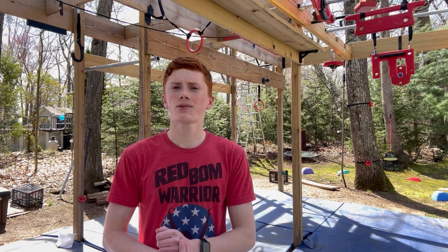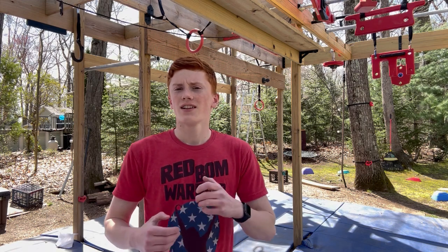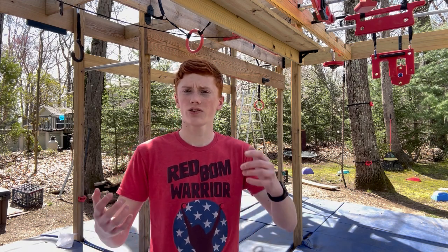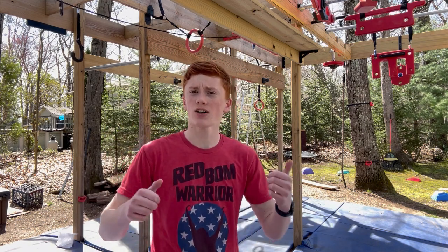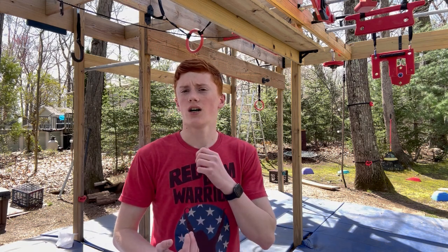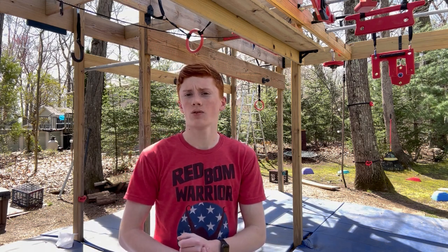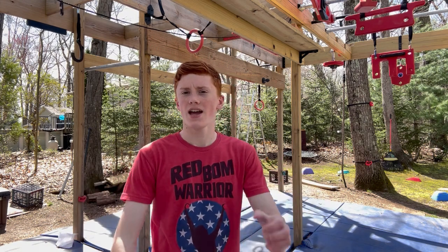The final obstacle I'm going to be recreating today in my backyard is not currently set up, so while I'm setting that up we're going to take a trip to the gym that I train at, called Windsor Ninja Academy, and we're going to be recreating some balance obstacles there from the show. So let's get on over to the gym and try those out.